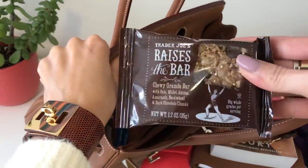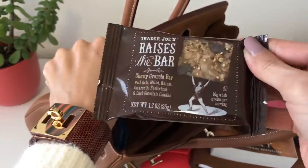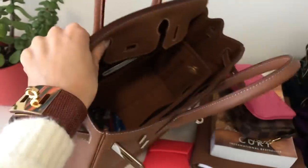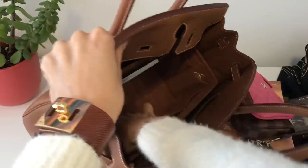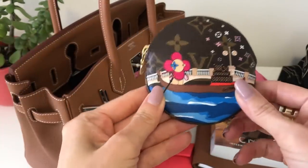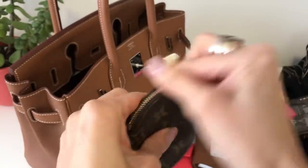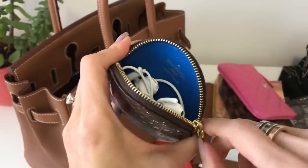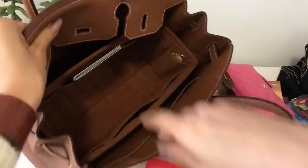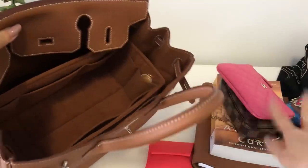I have my snack — always have to have a snack. This is so good from Trader Joe's: it is dark chocolate and granola and it's like the perfect size, not too big. And then I've got my Louis Vuitton coin purse — this is the 2019 Christmas animation with Vivian in Venice — and in here I've got my old school earbuds. I still like the old ones, so I would use those in flight. And then I've got my passport right here.